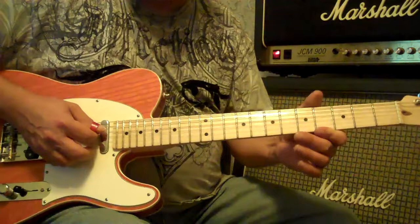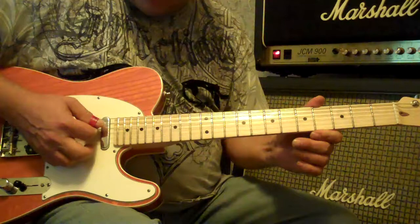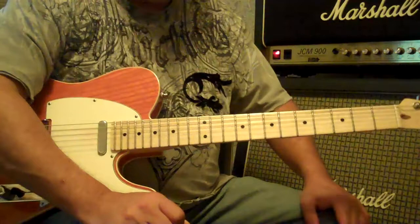The D stays the same as in standard tuning. G stays the same. B stays the same. E is down to a D. These are octaves. This is an open G chord. G is the root. That's open G tuning.